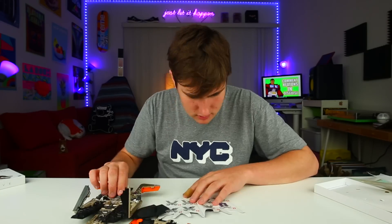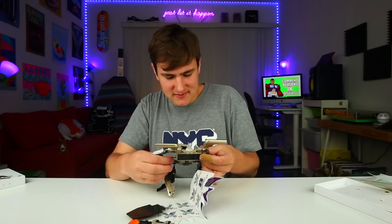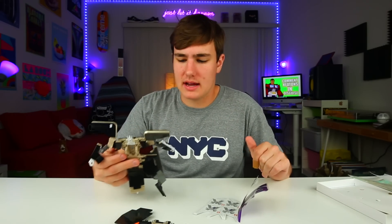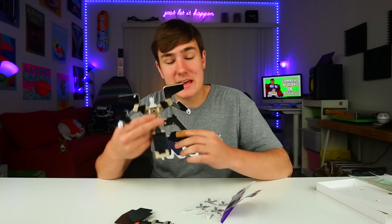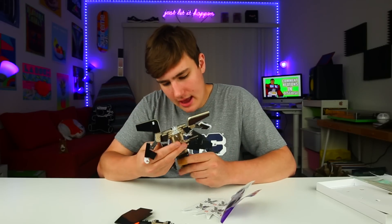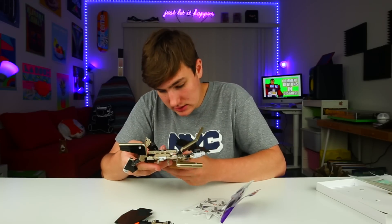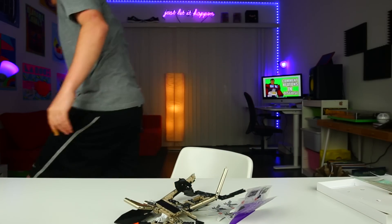Honestly, I don't even care if we don't put this together. I've been at this for 25 minutes now. I've made it this far and I don't really care if it gets assembled. I'm not gonna - nope, I'm not doing that.